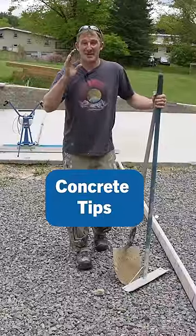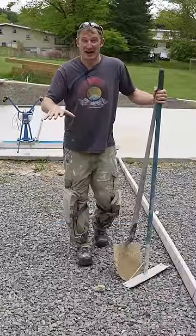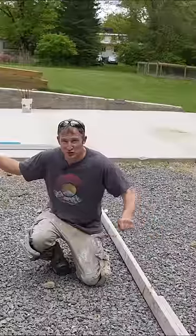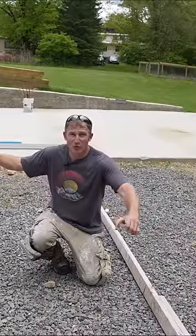Here are five ways to make it easier to pour a concrete pad. The first tip is to put temporary screed boards every eight feet, so when you screed the concrete you're not pulling too much concrete at once.